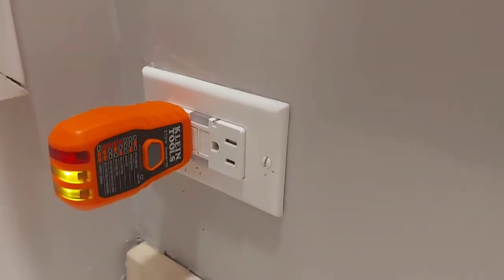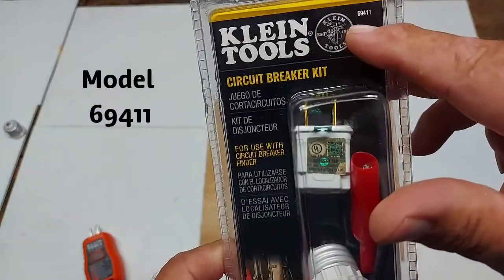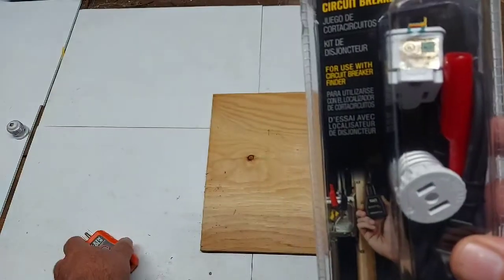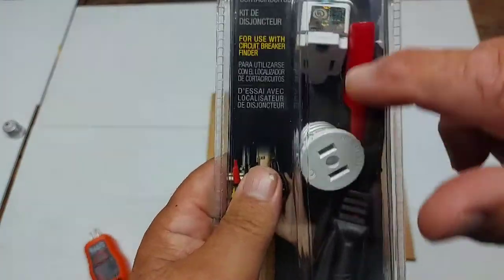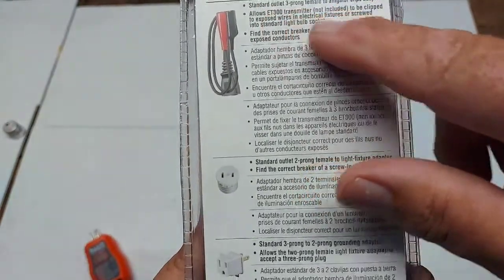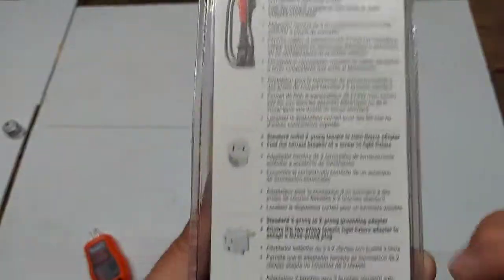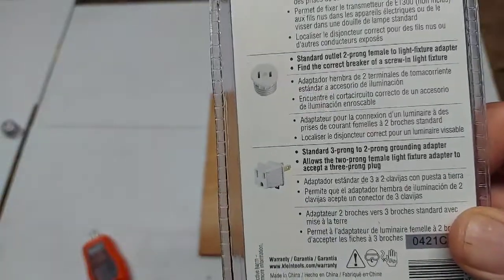This is the Klein Tools circuit breaker accessory kit, model 694112. There are two things in here: an adapter that screws into your light socket, and an adapter from three-prong to two-prong because your tester has three prongs. There's also what they call a circuit breaker finder accessory — the back describes a standard outlet, three-prong, and alligator clips adapter for bare wires, but we're not going to use that today.